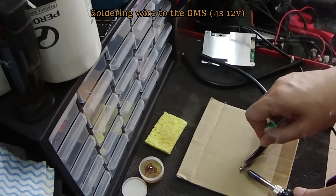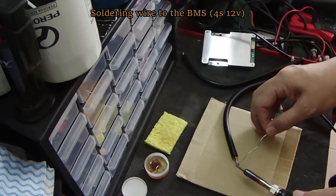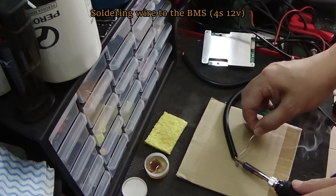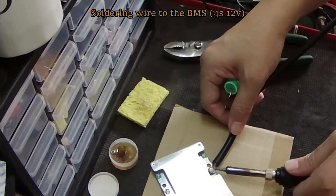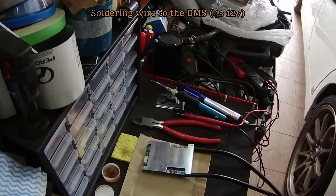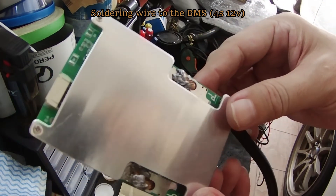While the batteries are charging, let's solder wire on the BMS. It's important to get a BMS that is correct for the amp and battery type you are using, because different types of batteries have different voltage scales. I suck at soldering — I don't know how to use flux and I don't like soldering. Hope this works out right. Look at the ugly soldering. It will do for now — hope it works.